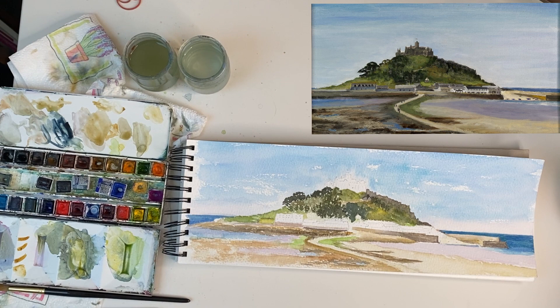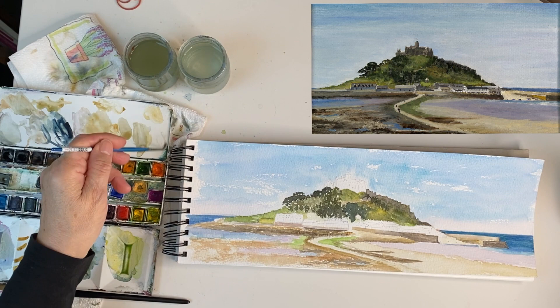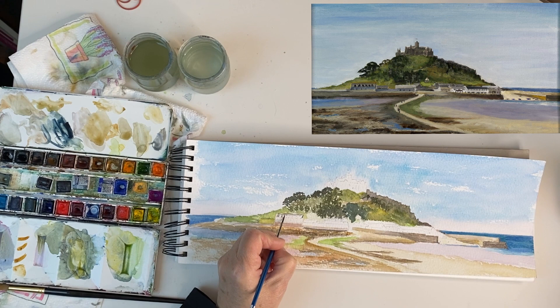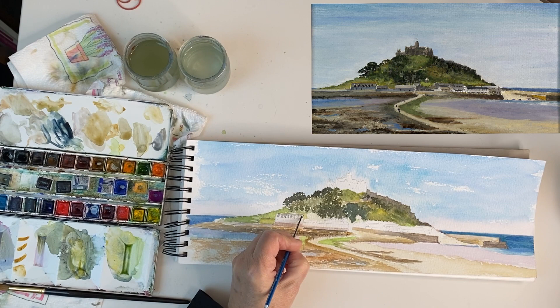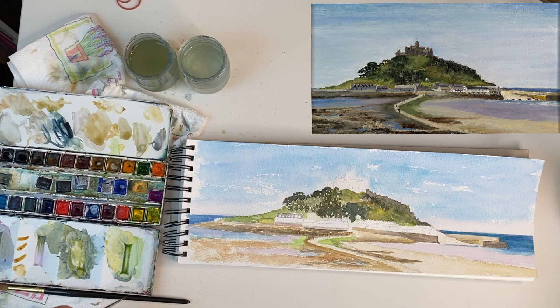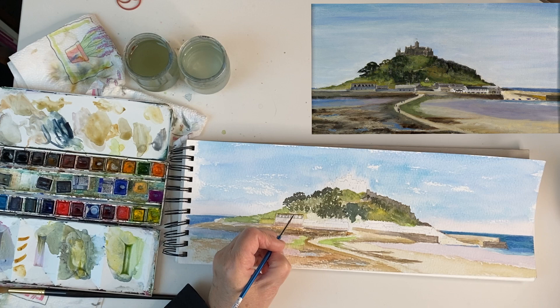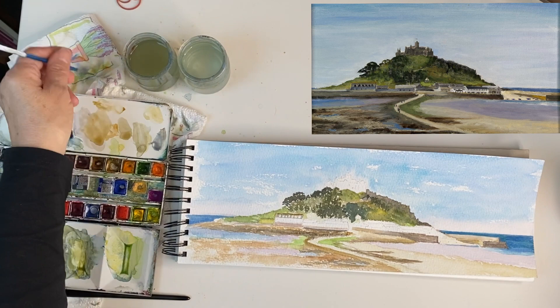Now I can do the buildings. I tend to start, when they're at this distance, roof first and then work down. These are slate roofs — just pick one at random. This one has got lichen on top which is lovely and yellow, but I don't want them to merge so I'm going to let this dry slightly before I put it on. I've gone around the roof lights — they're not really distinguishable at this distance; the only thing you can see is the shadow from them. I've got Yellow Ochre on my brush and I'm going to do the ridge line, because that's where all the lichen is catching the light.